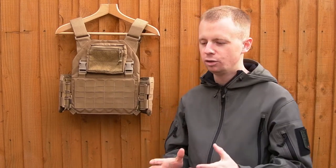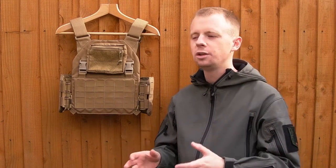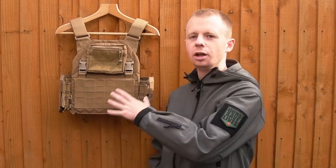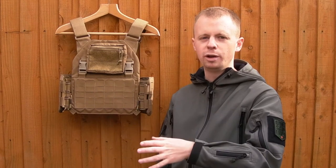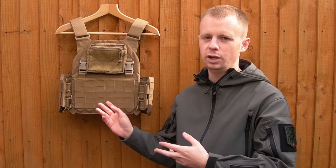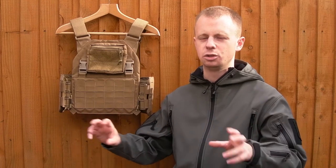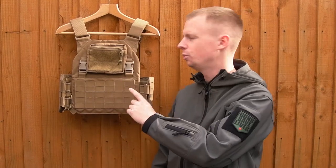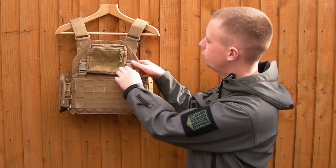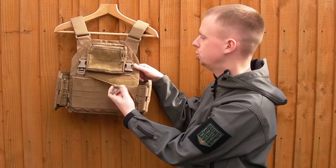The modular panel on the abdomen area is pretty much the key feature — the idea being that rather than having to have different plate carriers all set up for your different tasks, or having to constantly swap PALS pouches, you just have this panel. You'd be able to get different ones; there are already a few available from Mayflower and Velocity. The LBX ones aren't compatible between the Mayflower and Velocity clips — there are like two camps, they use different clips. On this rig I went with the Mayflower spec, so all you've got to do is unclip these two buckles and the whole panel rips off in about two seconds.